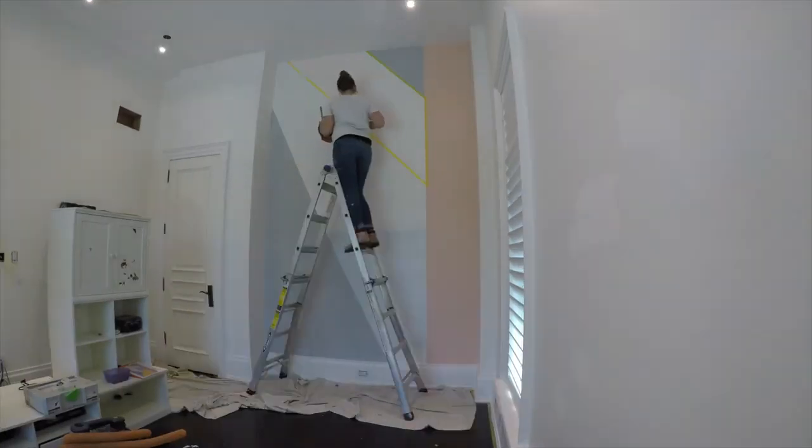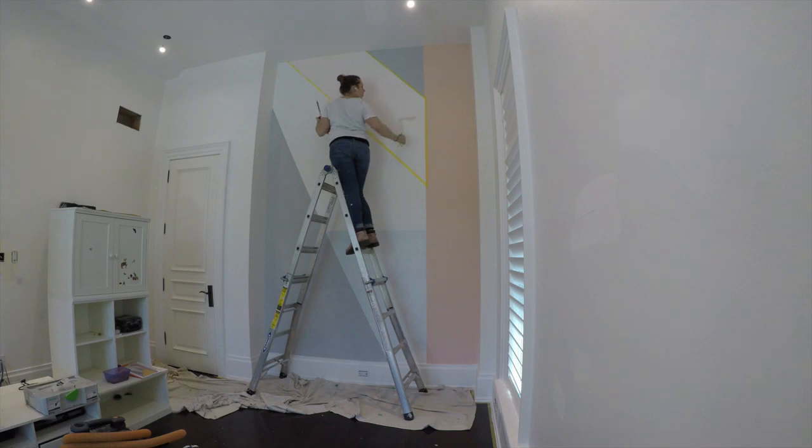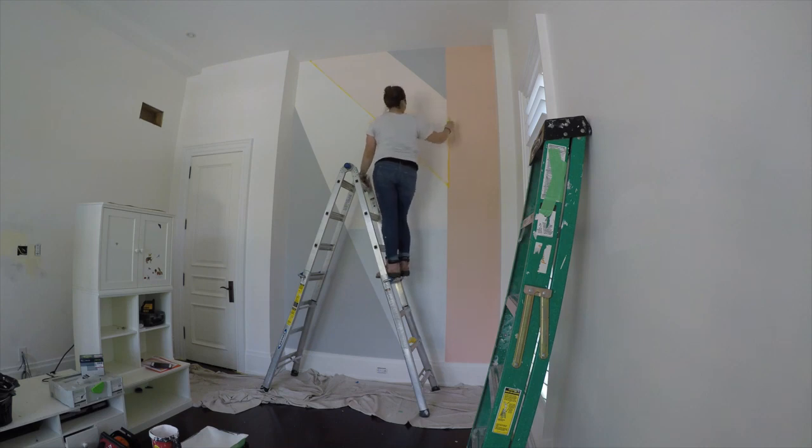With adequate time to dry, I taped over the top right Silver Bullet triangle and started on color number three. This color is called Island Hopping. It is hard to see in the video, but it is a light pink — quite a few shades lighter than the first color on the right-hand side. As I peel the tape off, you can really start to see the definition between the colors and the shapes.